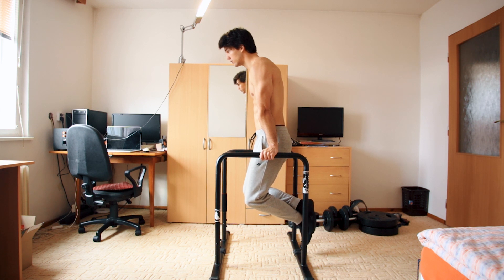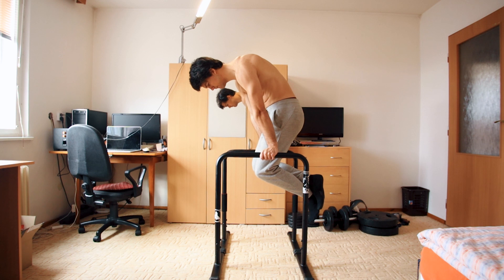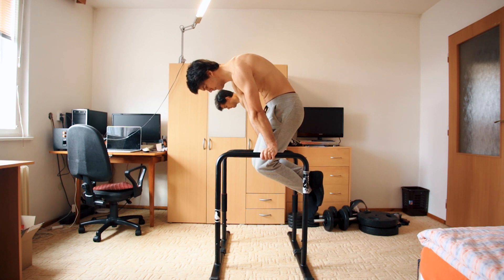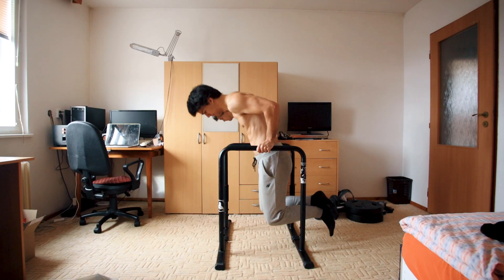For correct form on these: start in a basic deep position, then lean a little bit forward and lift your legs a little bit. Keep your shoulders depressed and protracted — that's the whole point of doing this. If you lose your protraction at any point during your set, you should stop and correct your form. If you lose it, it's almost like regular dips.